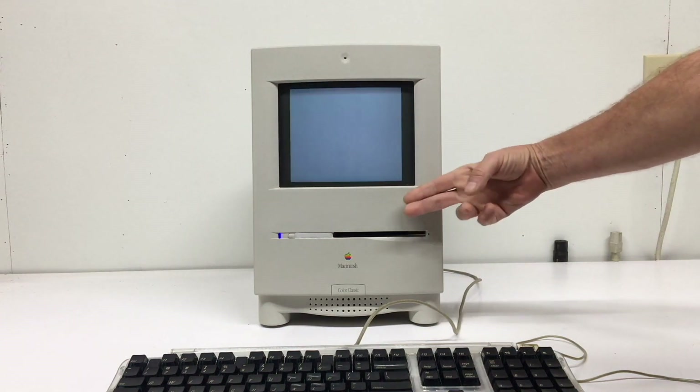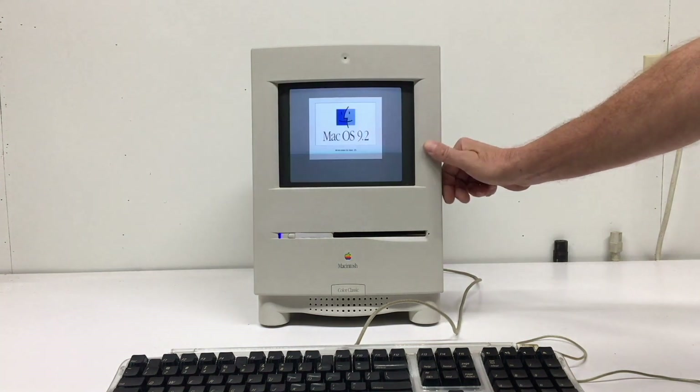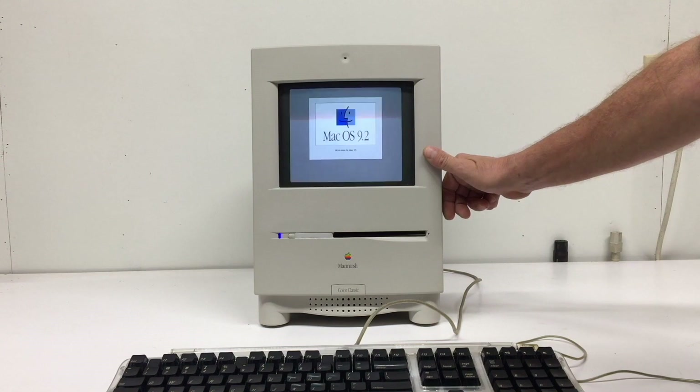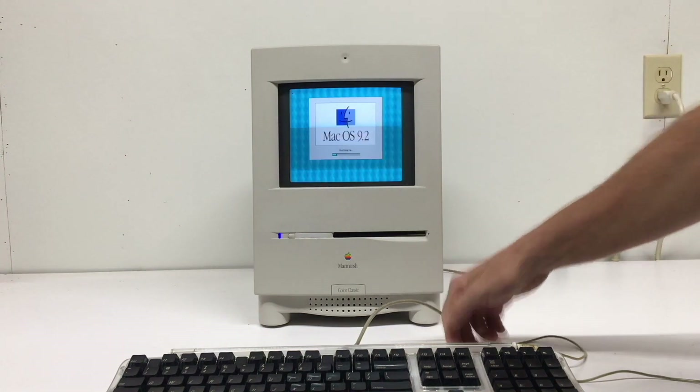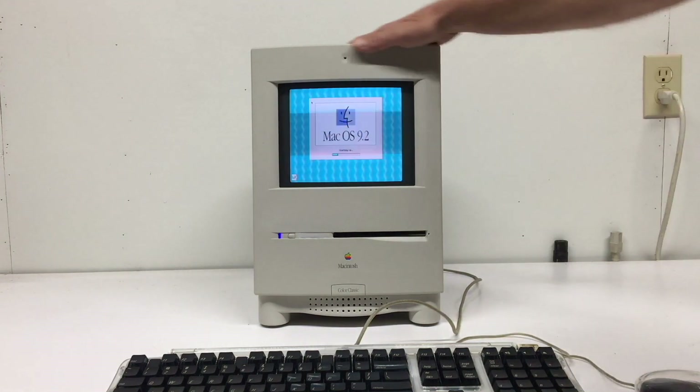I've been repairing Macintoshes since the mid-80s, but I didn't start modifying Macintoshes or older Apple machines until late 2006. The Takei, or Tacky, upgrade existed before, but I never had a desire to really do that.